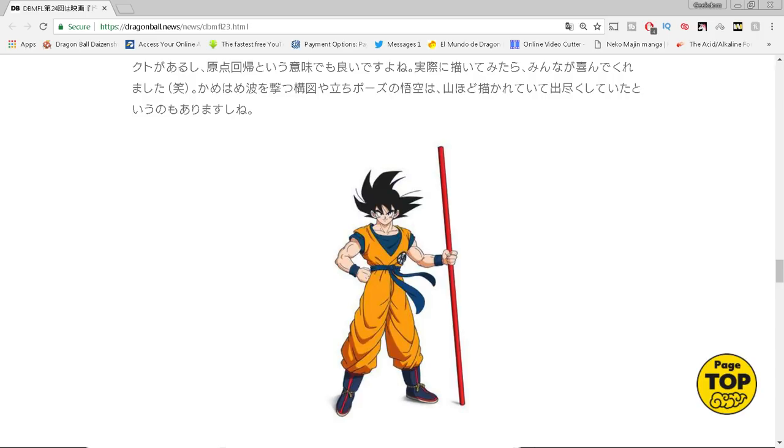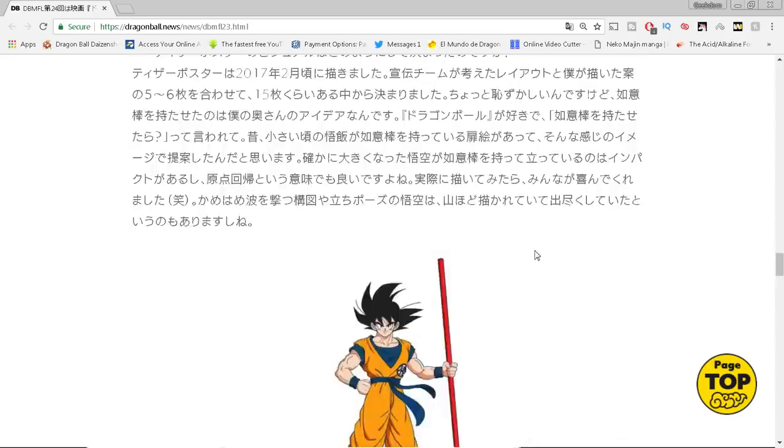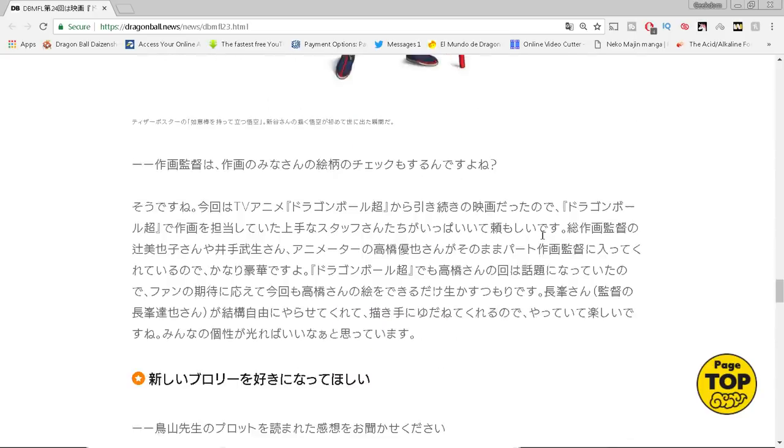Shintani says in the interview that he studied Taiyoshi Yamamuro's designs — the other animation supervisor who came in after Maeda, who worked on Super and all that stuff. What's weird is Shintani makes it seem like he's never worked on Dragon Ball before, but that's not true. He actually worked on the 2008 Yo! Son Goku special — I've already done a video on that, I'll leave a link at the end. It was a 30 or 40 minute OVA, so he's worked on Dragon Ball before.